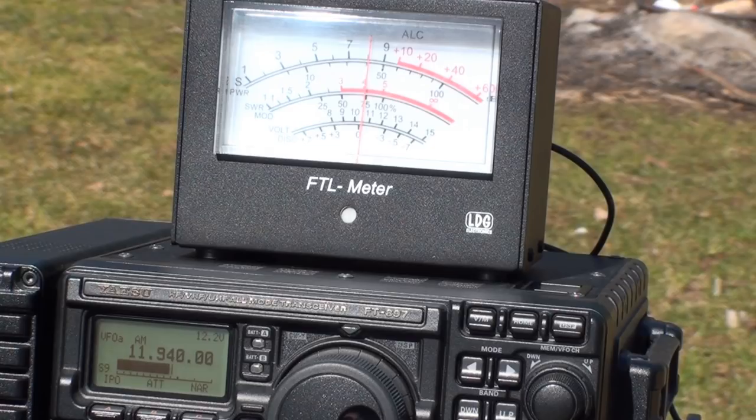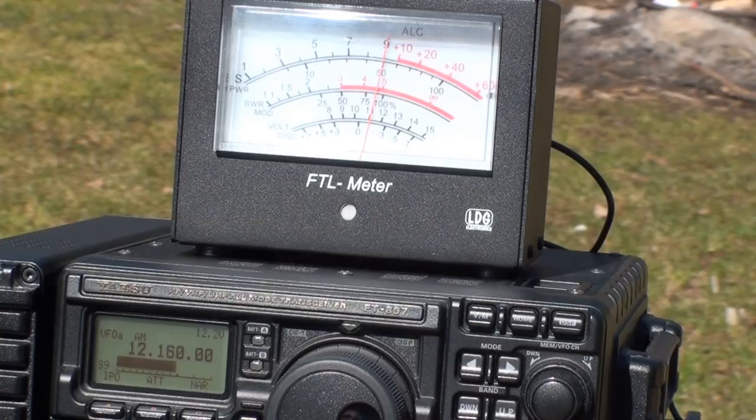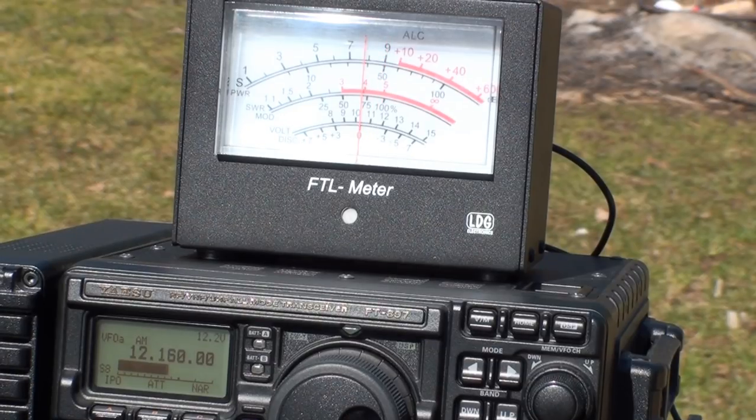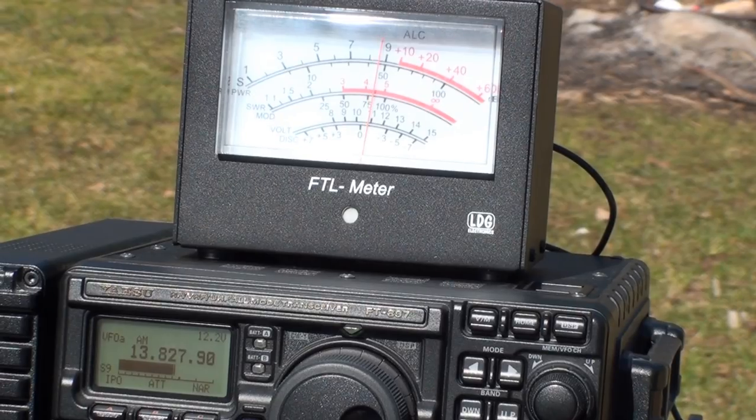It's time for another international shortwave broadcaster, this time on 11.940 megahertz — registering 8 S units on the off-center fed dipole. Now the very same broadcaster on 11.940 on the EF-SWL: an almost identical S meter deflection. This one's a draw. Up to 12.160: an international shortwave broadcaster pounding in at 9 S units on the off-center fed. The EF-SWL registers just under 8 S units — the win goes to the off-center fed. Another broadcaster at 13.827 megahertz on the off-center fed registers about 8.5 S units. The EF-SWL shows the same station at an almost identical S meter reading. Tie.